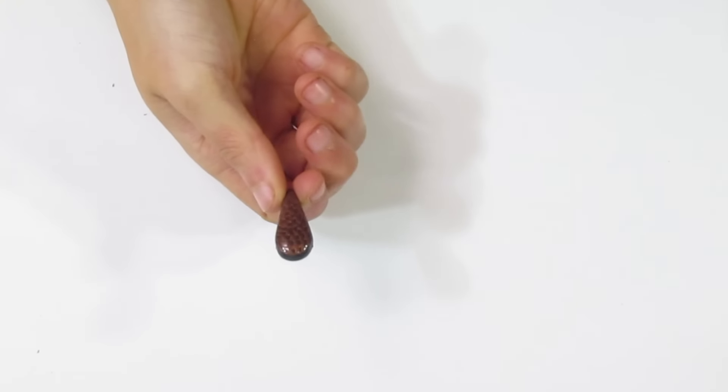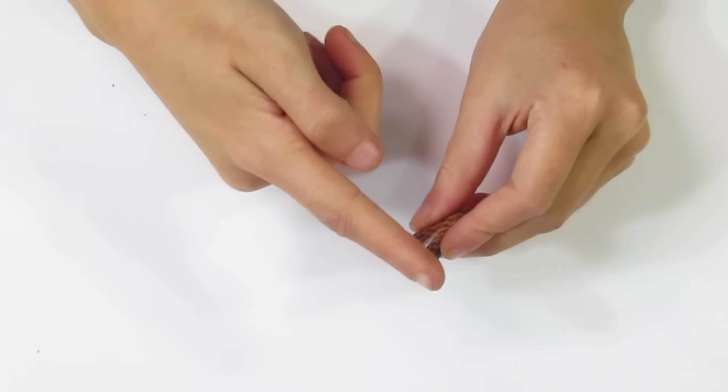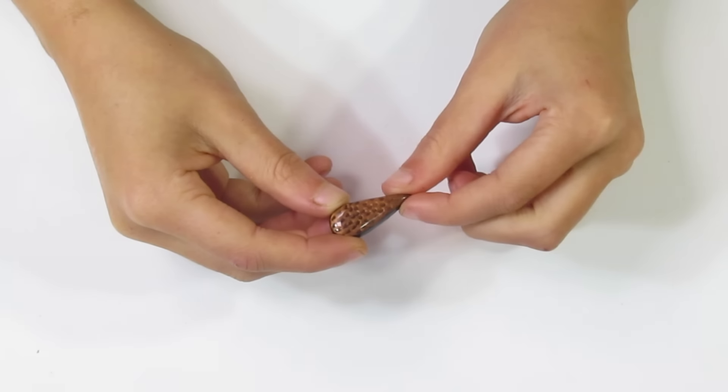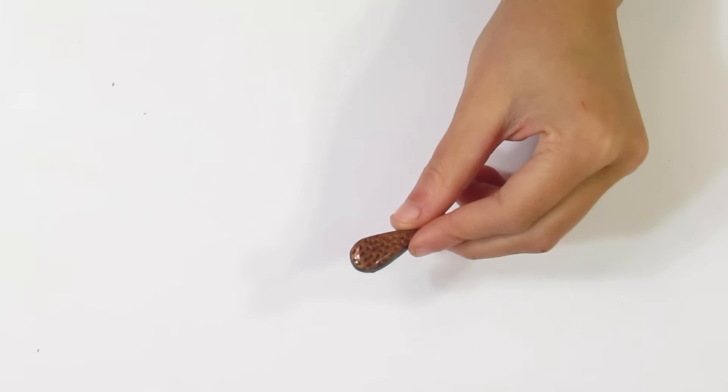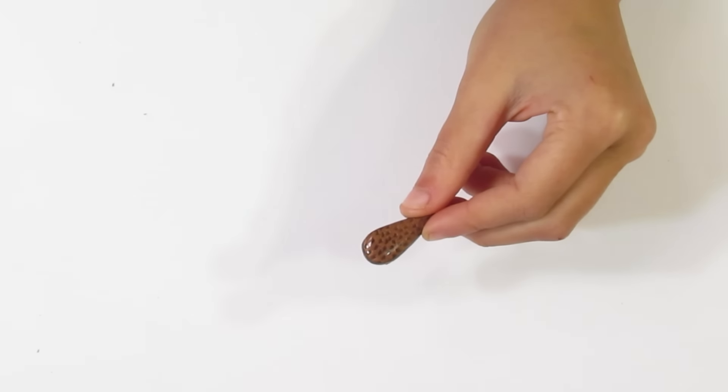Shake it out. You'll do that for all of your beads. We want to be drilling from the fat end, not the thin end. I'll continue doing that with the rest of the beads and then we can come back and start stringing.